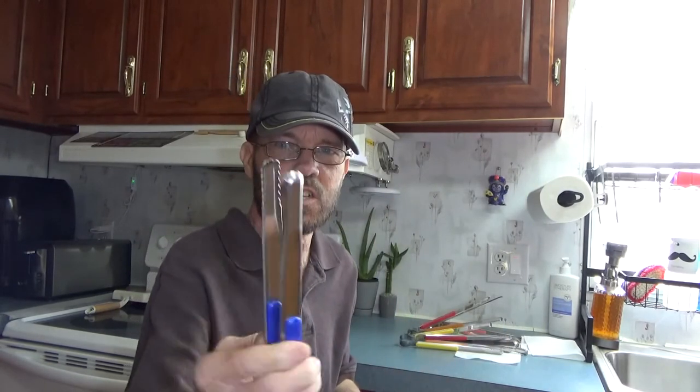It's just a really nice, comfortable, strong, durable tong you can use for kitchen or grilling, whatever needs you have. Thank you.